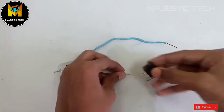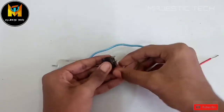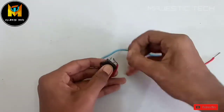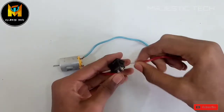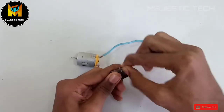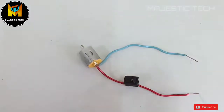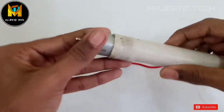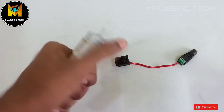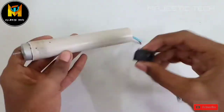We will connect the on-off switch to the circuit. We will also connect the PVC pipe and install the motor inside it.